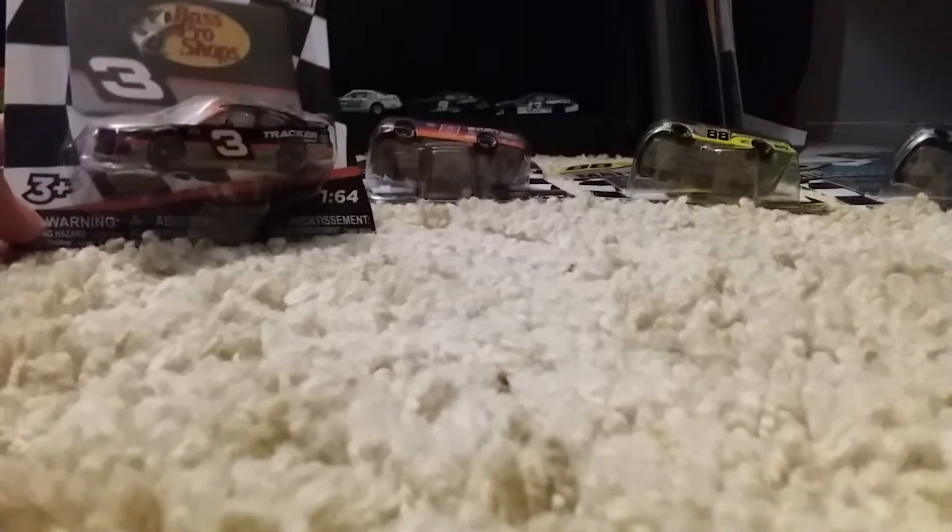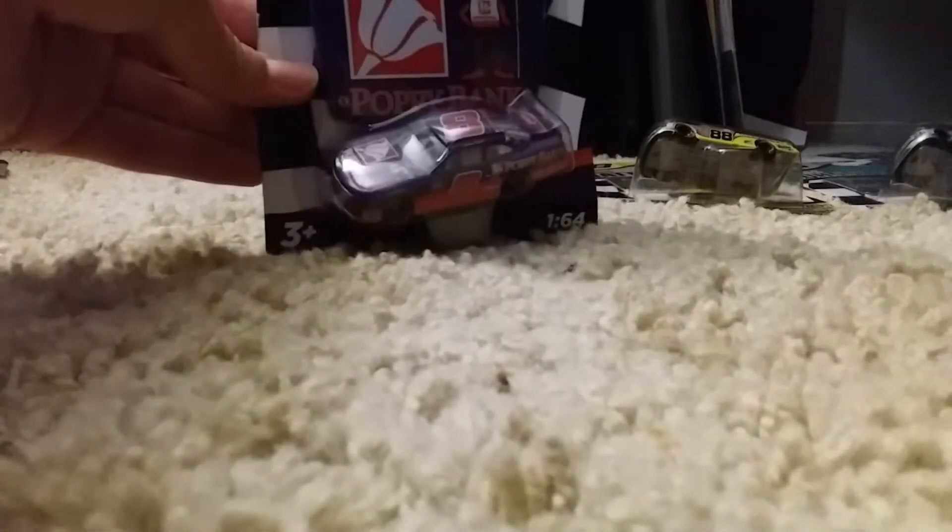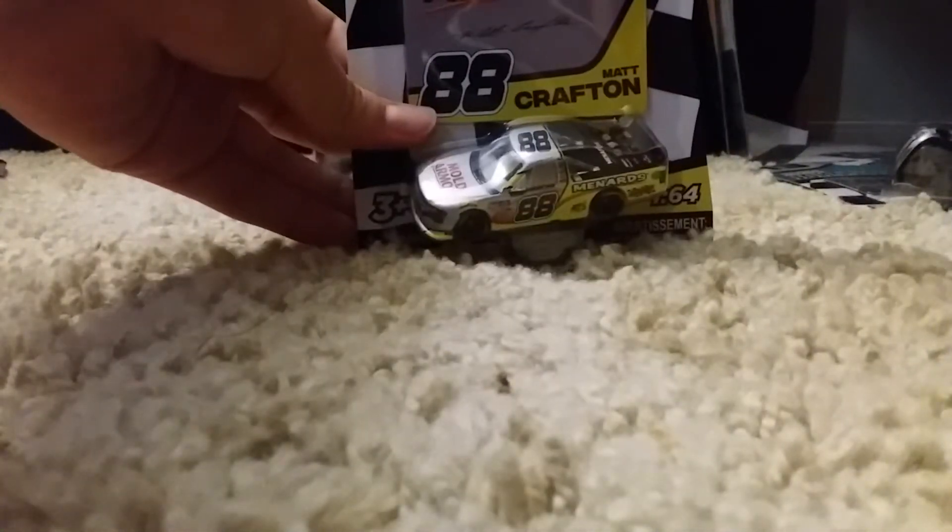I would like to show you the upcoming diecast reviews so you know what's coming up. We have this Austin Dillon Bass Pro Shops Chevrolet, we have Daniel Hemrick's Darlington Throwback, Matt Crafton's Mold Armor Ford F-150, and Johnny Sauter's Ford F-150.